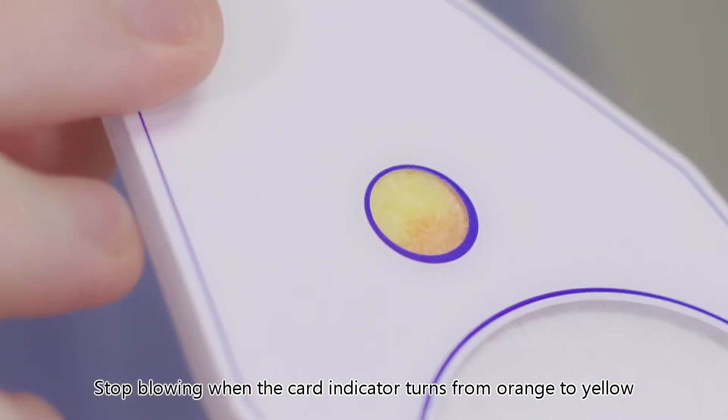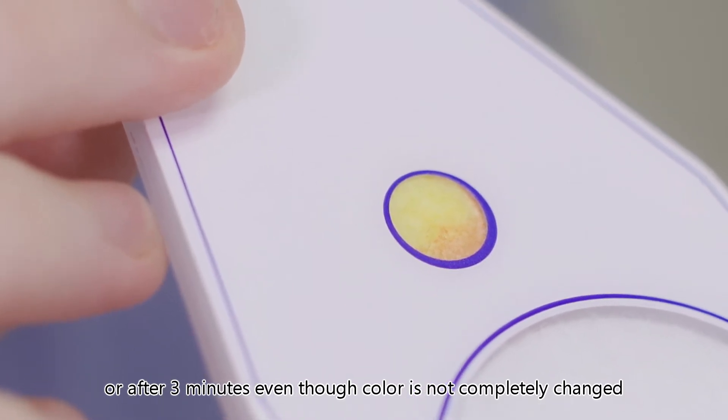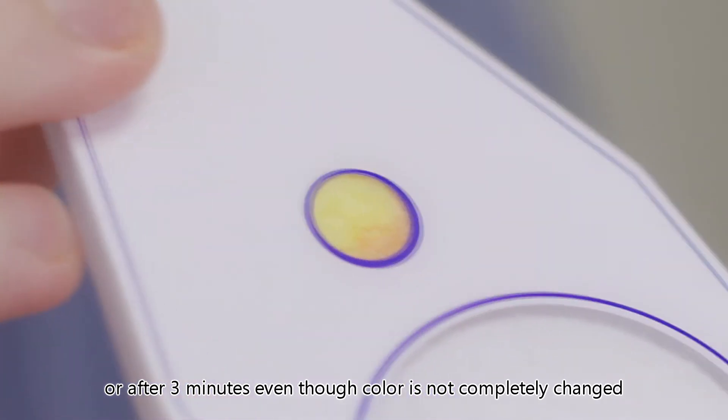Stop blowing when the card indicator turns from orange to yellow, or after three minutes even if the color has not completely changed.